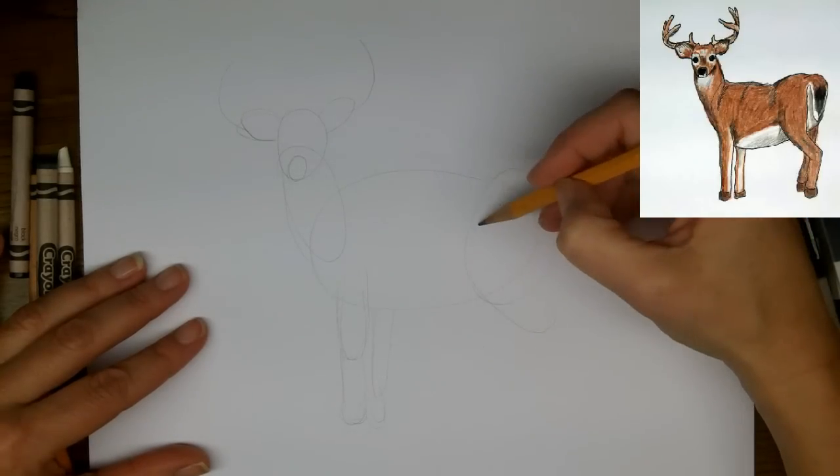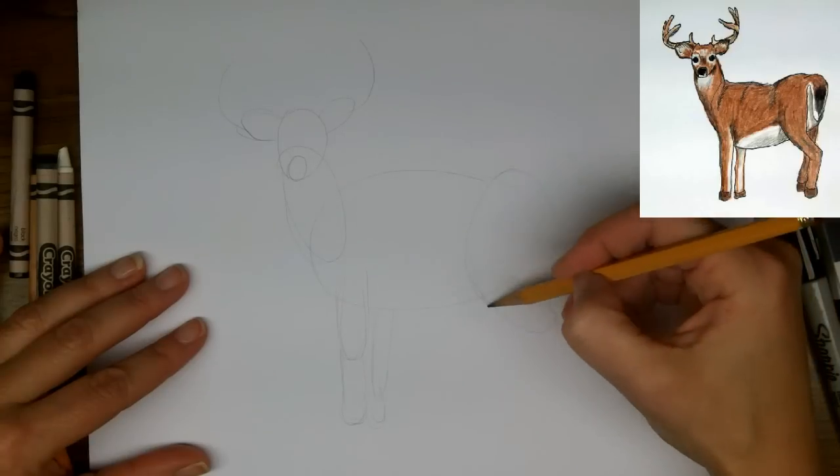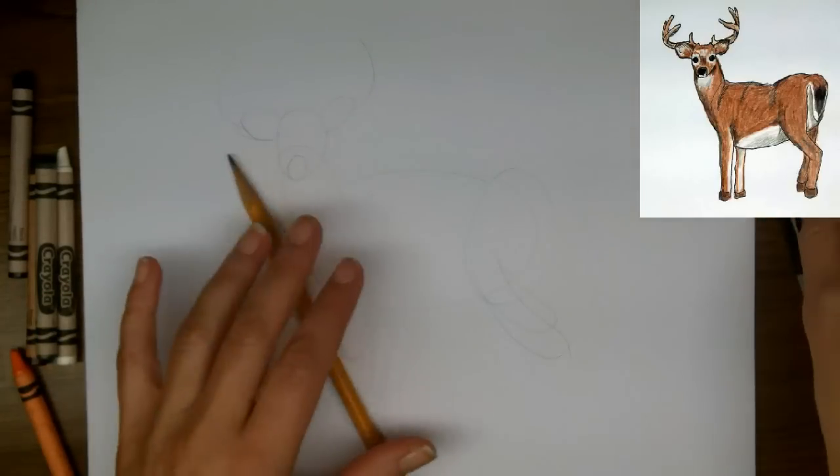Now following the line of the rump we're going to bring the shape toward the back for the top part of the back leg. This will take a little work to get it just right.